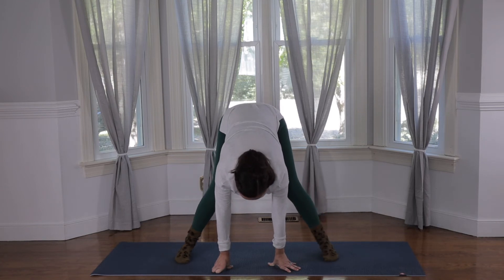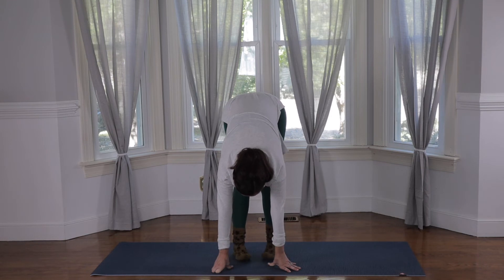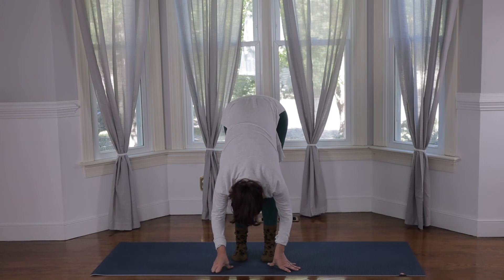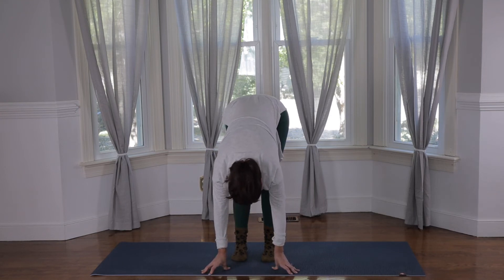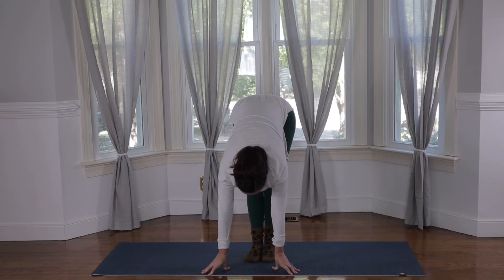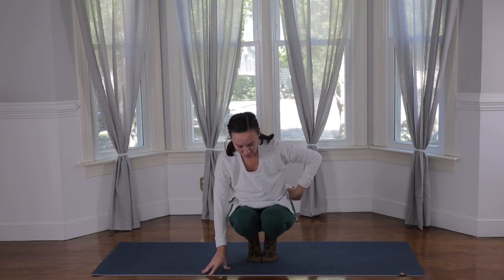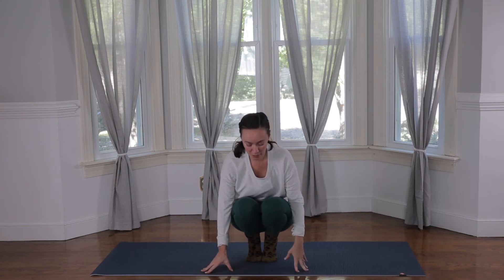Walking the feet in towards each other, just slowly heel-toeing the feet in, coming into a simple standing forward fold. You can bend your knees here if you want — that just helps to release the low back a little bit more. Let the weight of the head hang. Breathe into the back of the body. And then we'll inhale and halfway lift. Bring the toes to touch and we're going to sink down into a little crouch. For most of us when we come down into a little crouch, our knees are going to be pretty close in towards our body — that's okay, you can stay here if you want. This is doing a lot for the bottoms of the feet.